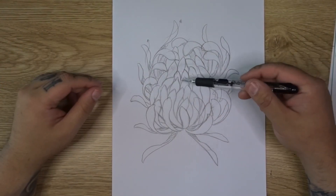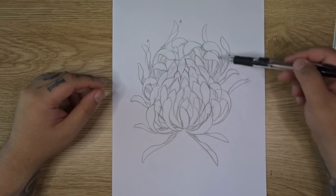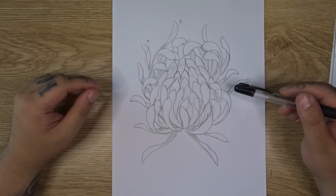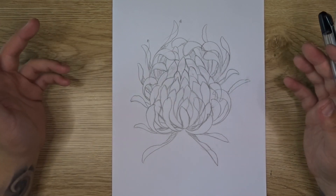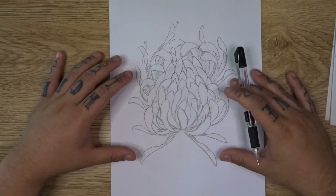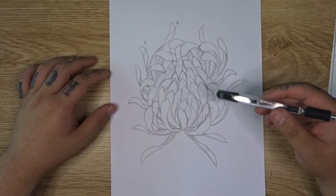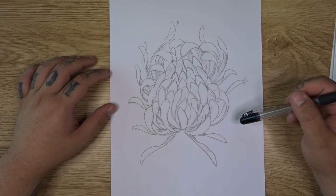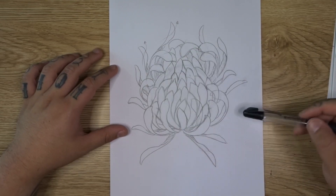So step one was drawing the core, step two was learning how to draw the four main types of petals and drawing our outer petals. One thing I want to tell you: you can go ahead and make this as big or as small as your design requires. Chrysanthemums come in all different shapes and sizes. You can make them really large or a bit smaller with less petals — it just depends on your design and how much coverage you need. Chrysanthemums are great for covering large areas and also great for interweaving through designs due to their long thin petal shapes.